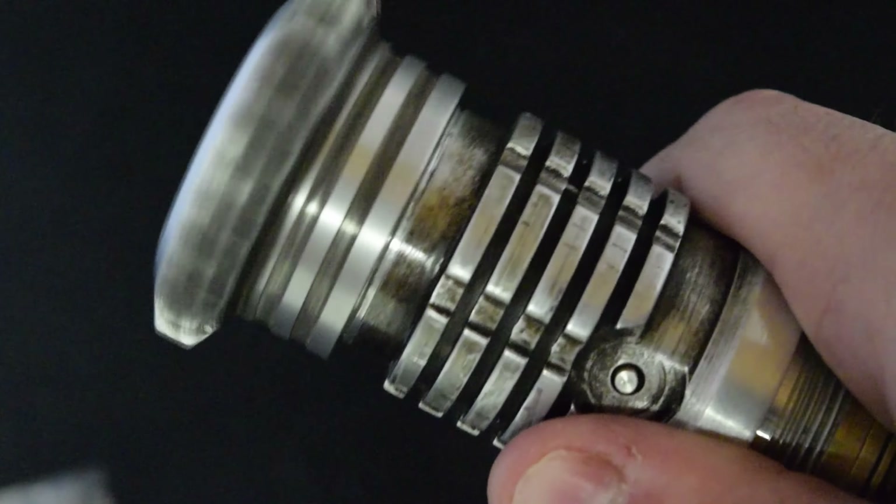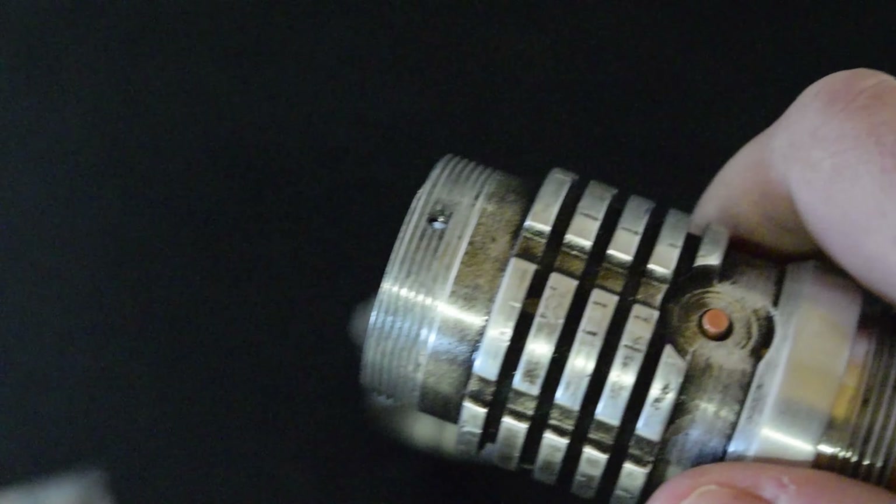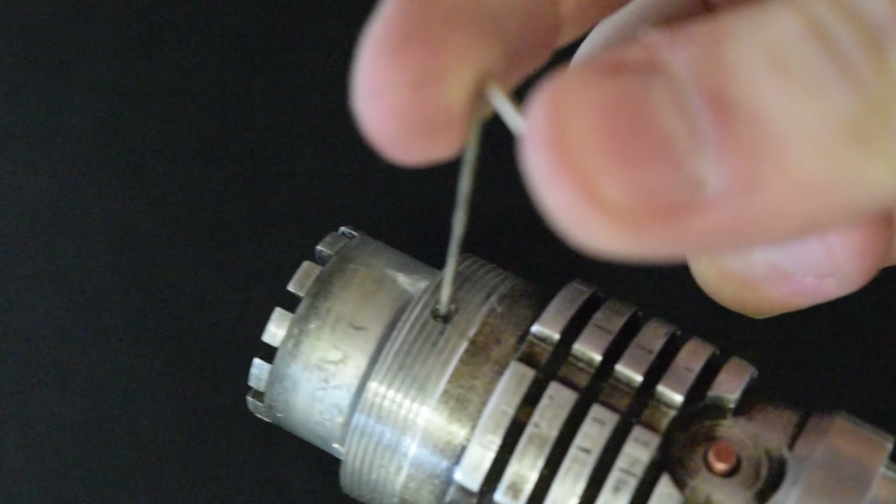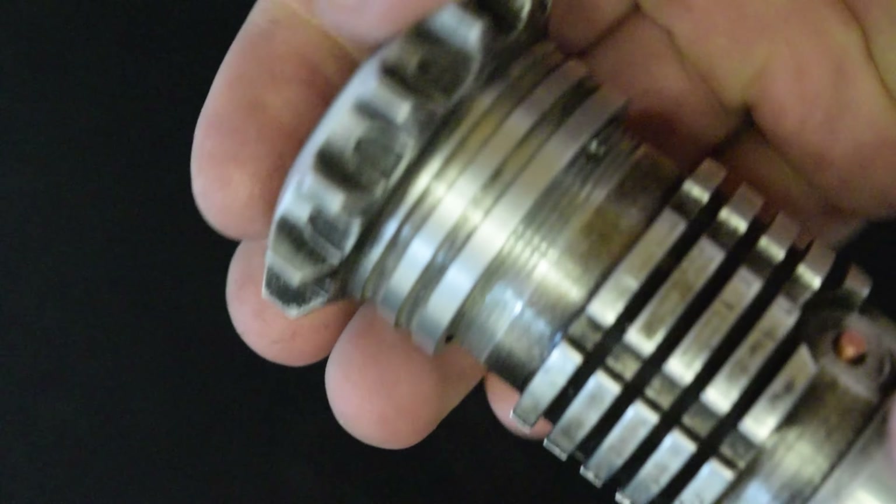Our set screw is hidden. The emitter piece actually comes off here, and we can see a set screw right in there. So we can position the blade plug so that it sits below the threads, and then we can just screw the emitter back on.